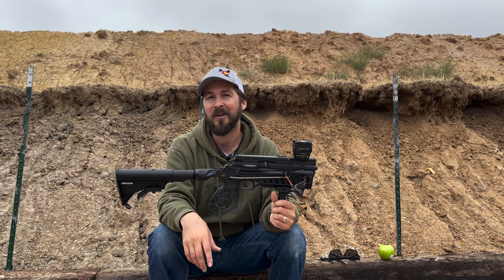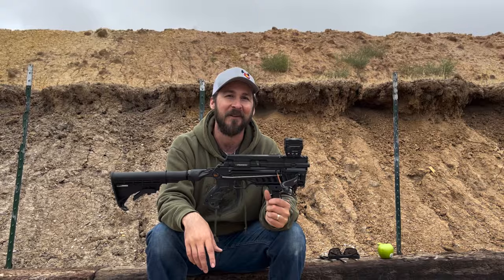Thank you guys for watching. We're excited to bring you more unique stuff, and we'll see you at the next one.